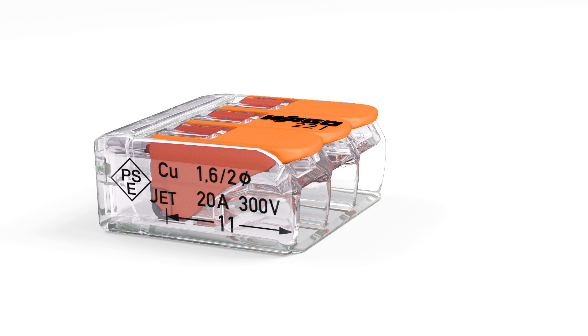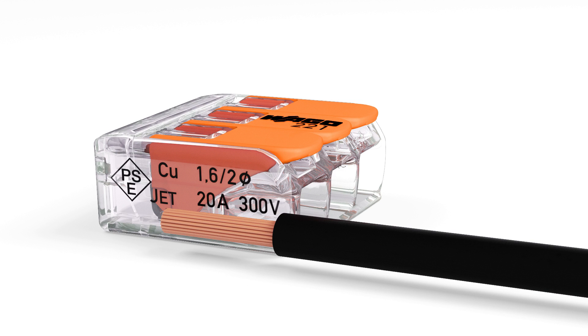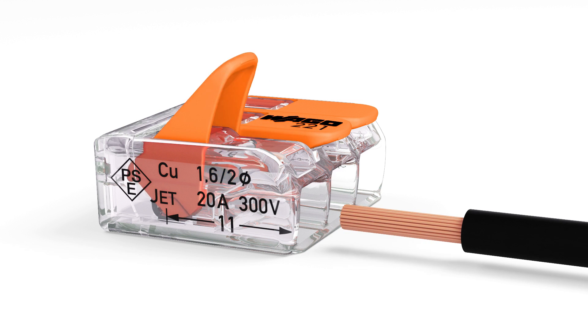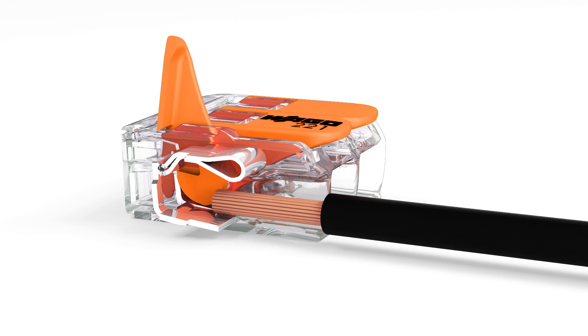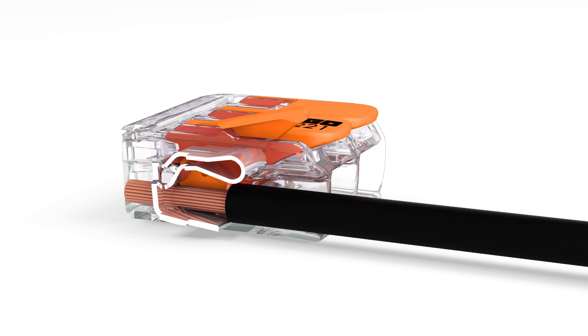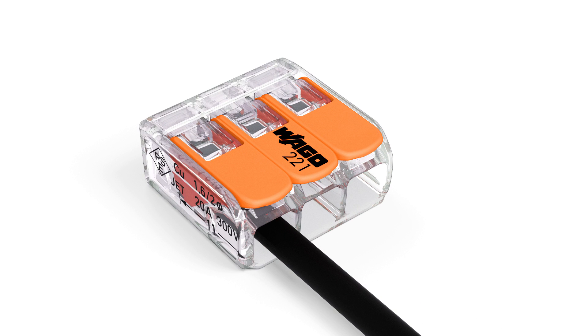Wiring is very easy: strip the conductor to 11 millimeters or 0.43 inches. Open the clamping unit via the integrated lever and insert the conductor. Compared to its predecessor, the 222 series, the 221 series operating levers can now be opened using noticeably less force. Then lower the lever to close the clamp.